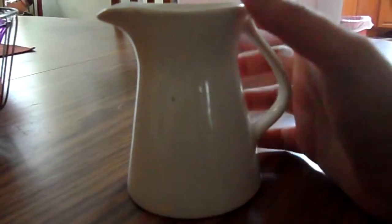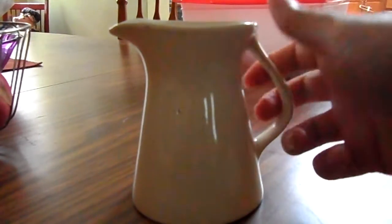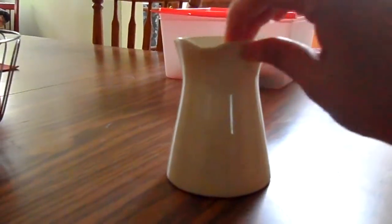Here's a really beautiful creamer — just plain white with a sloping handle. Perfect. Just a little dip for milk or cream when eating coffee or tea.